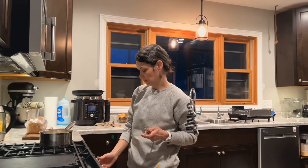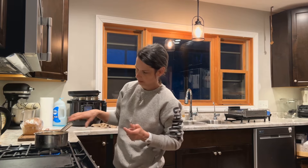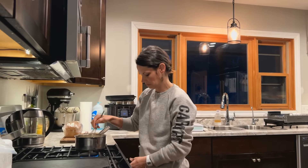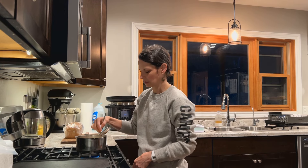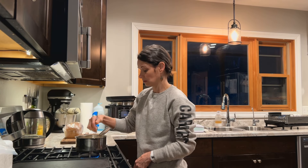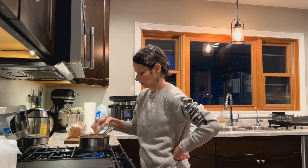I use Redmond's Real Salt because it has the minerals in it. Then all I'm going to do is put this on sort of a medium-low. It only takes probably five minutes — it'll take a few minutes for the milk to heat up, and then it thickens quickly after that. I'll give this a good stir.